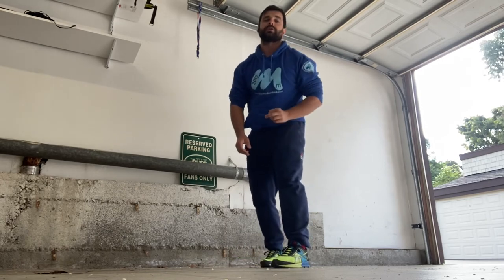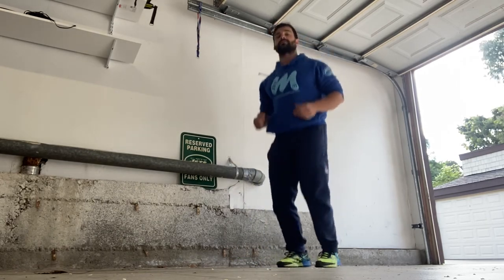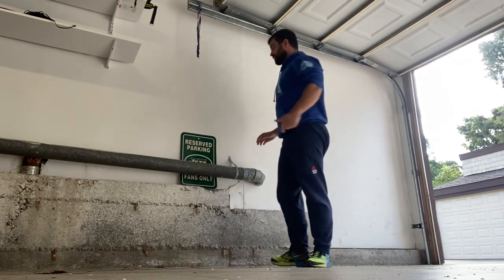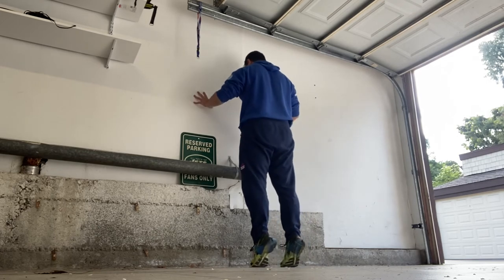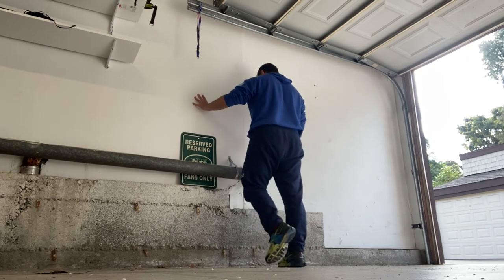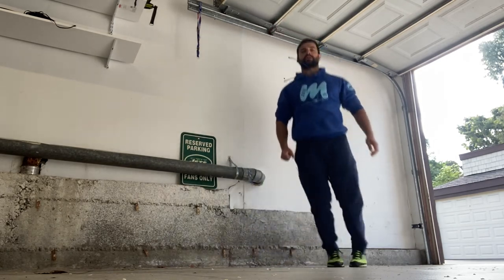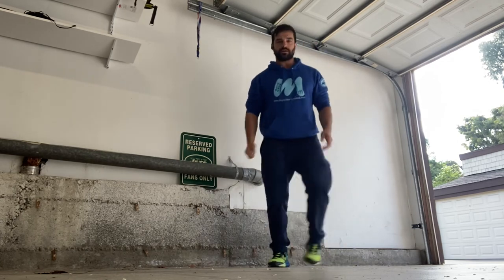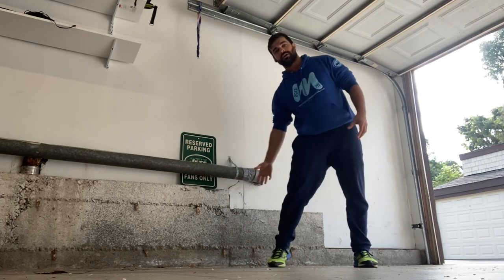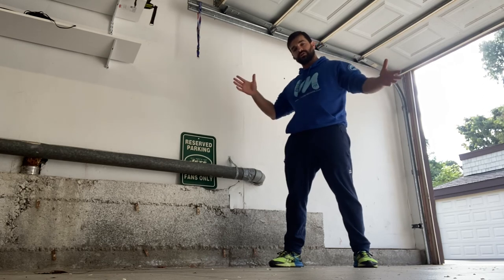Before we go running, one last thing I want to add is just getting those calves ready to go. You might see some people doing this before a race just to get the energy out. Do a few calf raises — two up, one down, two up, one down. Work in some version of calf raising, even side to side — any kind of dynamic activity to get into the calves and feet so they're really firing better.